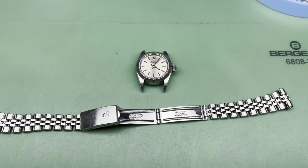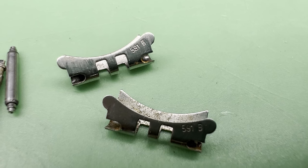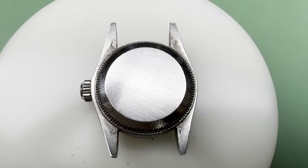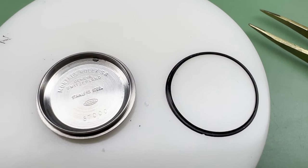We start the work by taking off the bracelet and taking it apart. You can see the build-up of dirt we're going to have to get off before polishing it. Here is the watch head. Turn it over and take the case back off. The gasket has seen better days, so it'll be replaced.